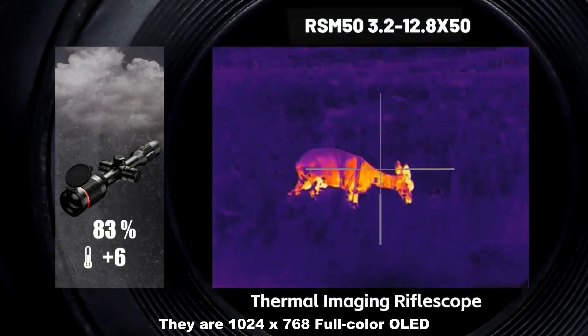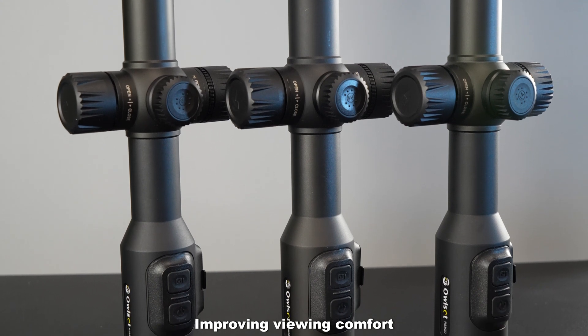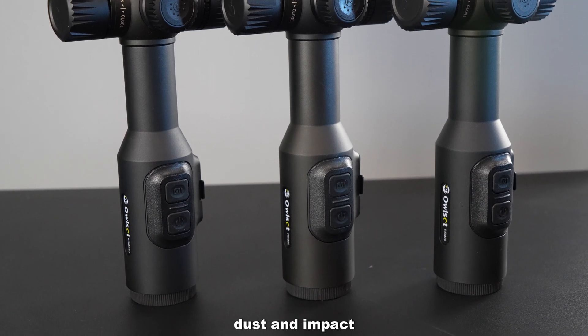There are 1024 by 768 full-color OLED displays, improving view comfort. With IP67 waterproof rating, they can protect from heavy rainfall, dust, and impact.